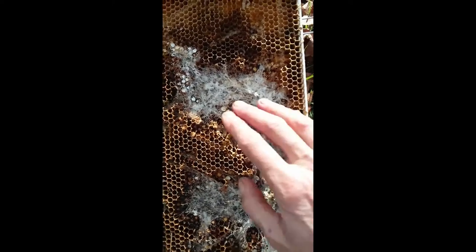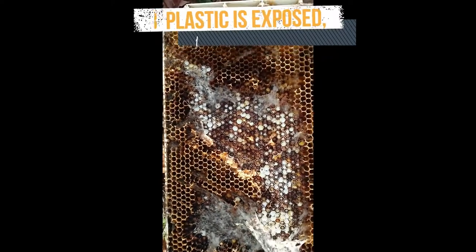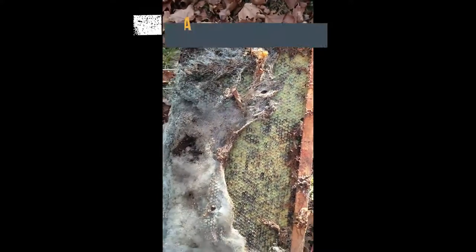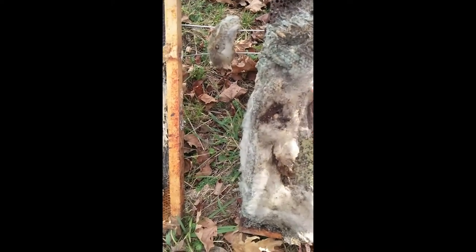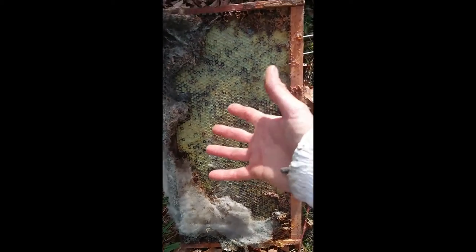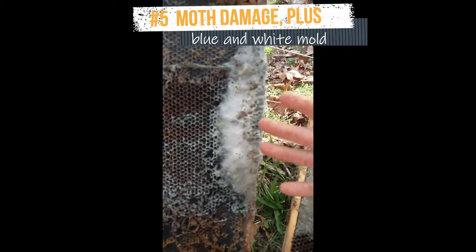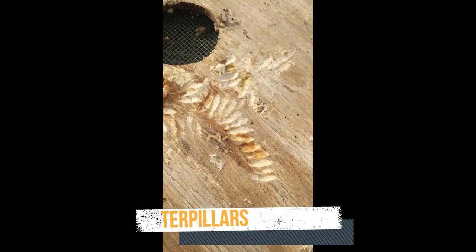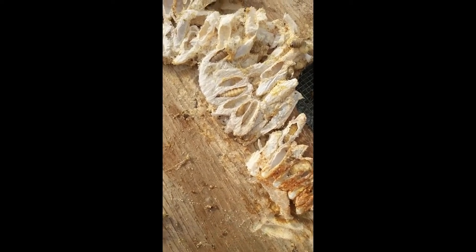As opposed to this frame — under this webbing here is bare plastic foundation, and I wouldn't reuse this frame. This one is definitely too damaged to reuse. The last one here is actually a few kinds of mold surrounded by moth damage. These kayak-shaped carvings in the woodenware were made by the moth larvae prepping to spin their cozy cocoons.